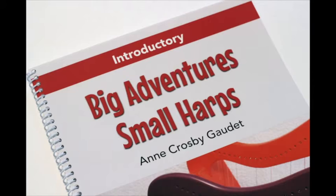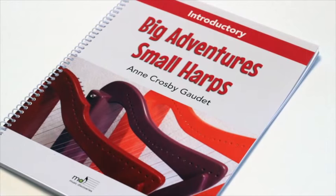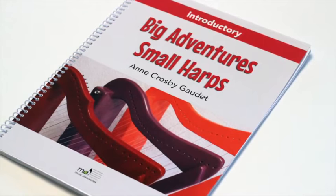Big Adventures Small Harps is an exciting new series that aims to support teachers and students in the early stages of learning to play the harp. The introductory level is written for teen and adult learners who have little or no previous music reading experience.